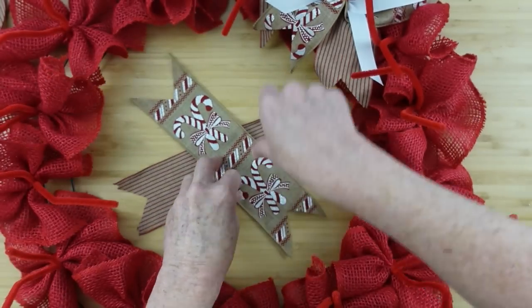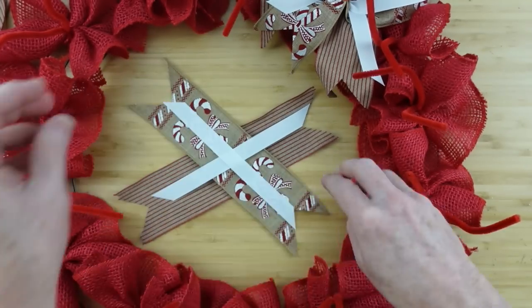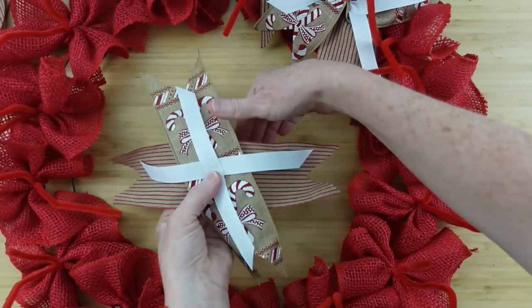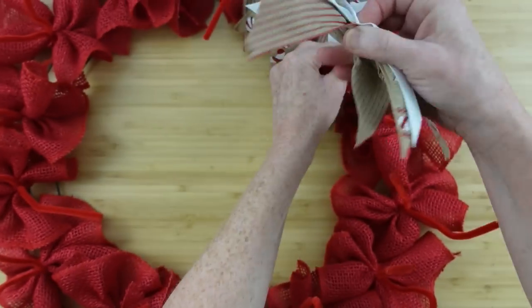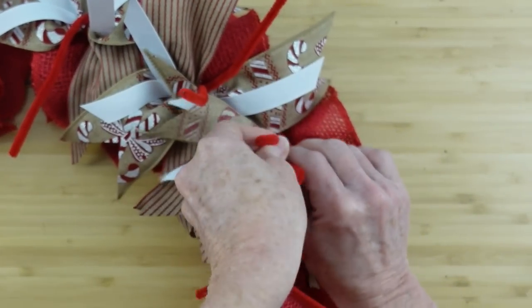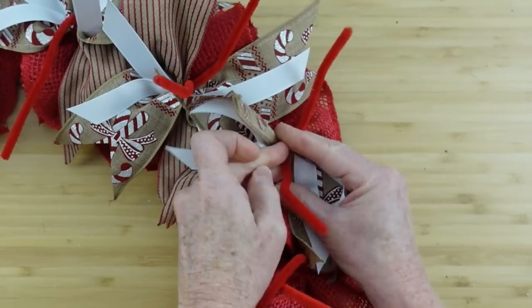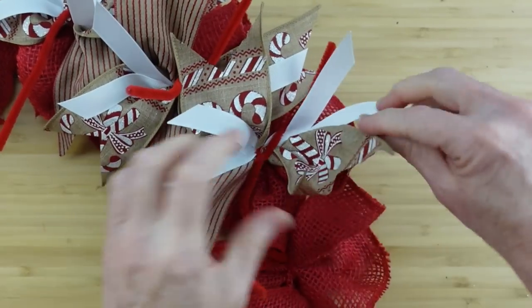Let me show you one more time. I know if you've been around a while you're probably bored with this, but we want to get everybody on board — we want everybody to feel confident in their crafting. So we're just going down the line one spot at a time. Wherever you see your wires sticking up, go ahead and add it there. You're going to end up with 16 bundles all the way around.